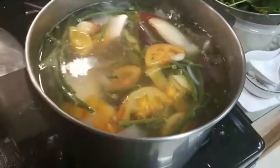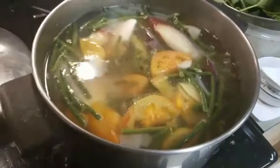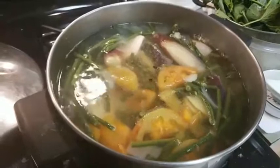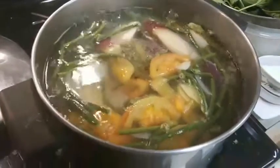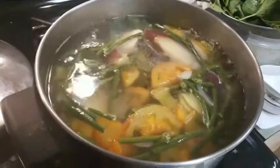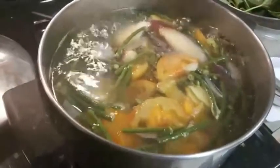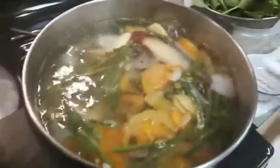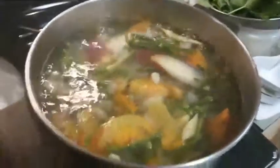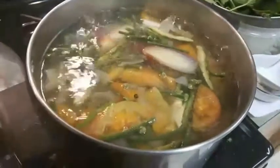It's cooking. I don't want to cover it so you can see how it's cooking. I have those whole peppers — I didn't smash them this time. I put in a little bit of salt and some fish sauce.